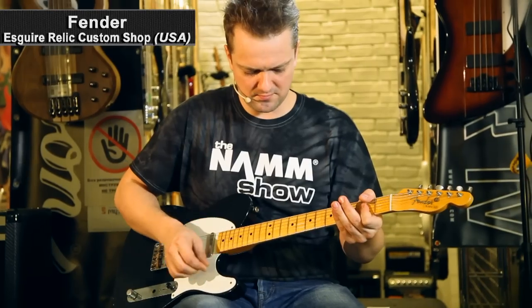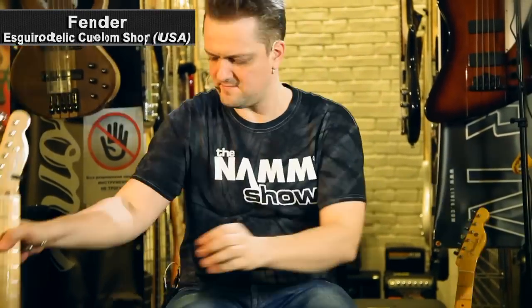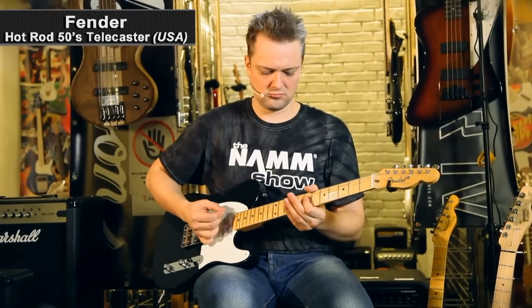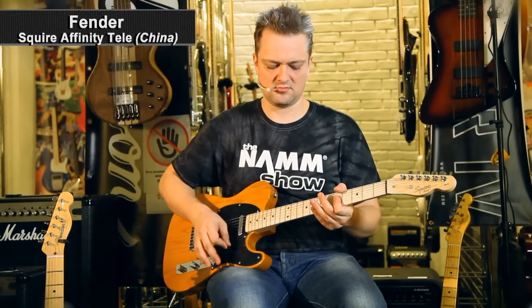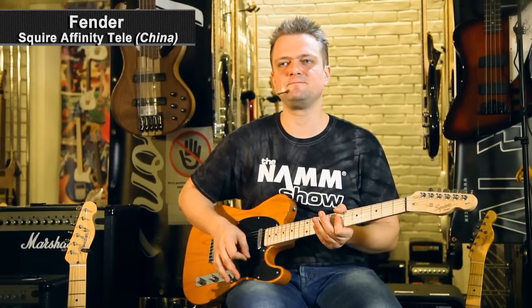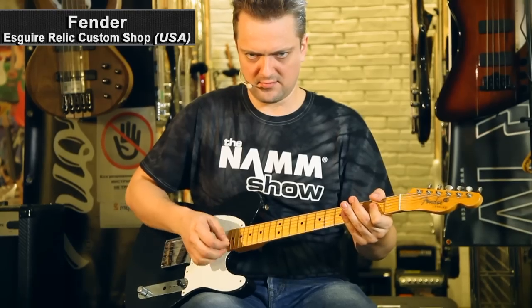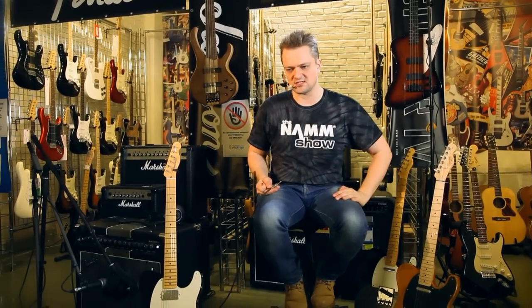You hear the neck pickup of this guitar now. It's not strong, but — 300 bucks, dudes. And the most interesting thing now: let's listen to all three guitars linked together with overdrive this time.